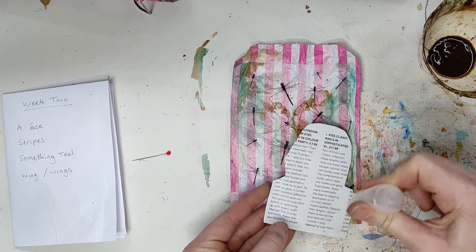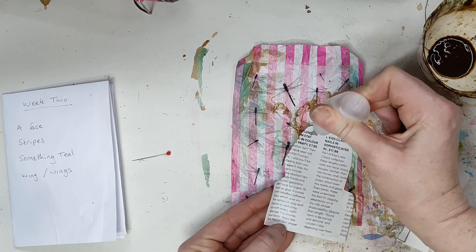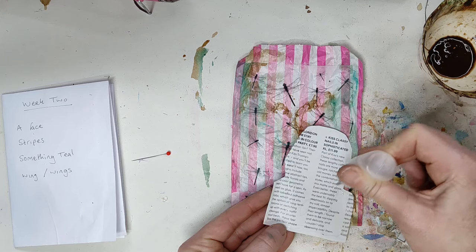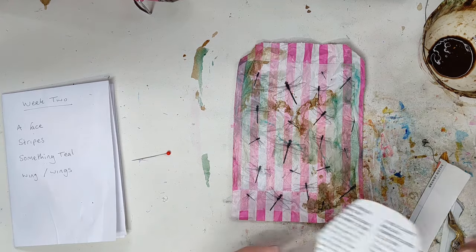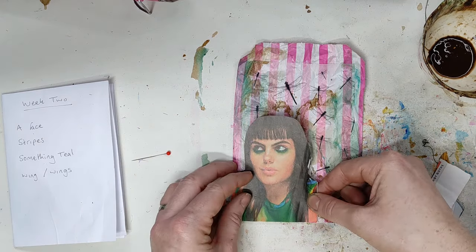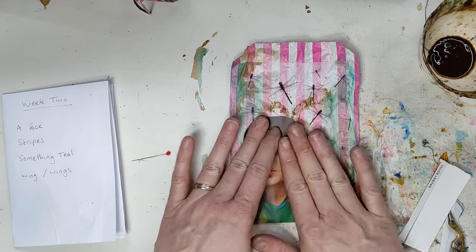I have to say with the Seek Gather and Create challenges I like to do them with you without a plan, because I just want to see what happens. Sometimes it works out and sometimes it doesn't, but it's fun to just gather the items and see where they take you.